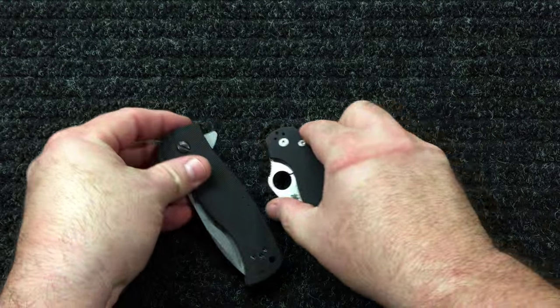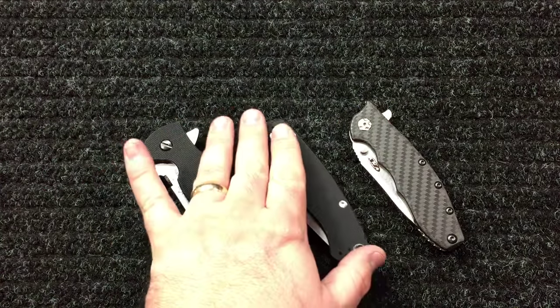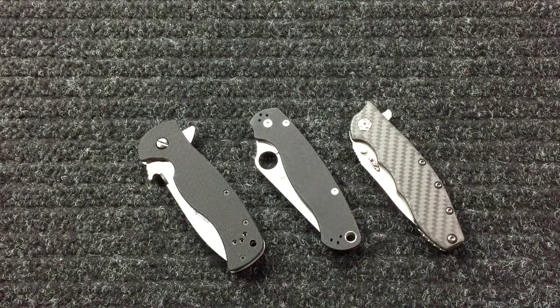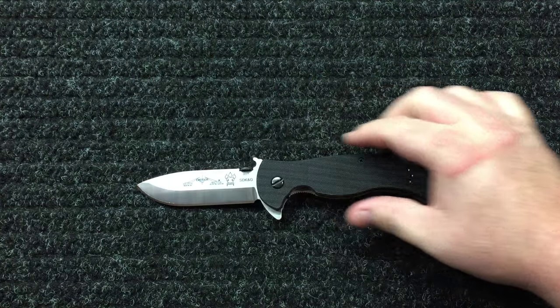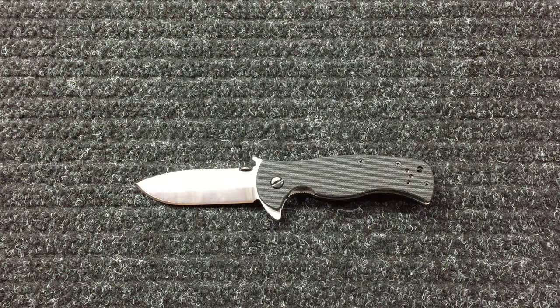These three right here are my perfect size knives. I love three and a half inch blades, and right around eight to eight and a half inches total length. Thanks for watching — this is Matt with Knife Crazy. Please subscribe, share, and like my videos. Thank you all very much — I'm almost at 300 subscribers, very excited. You all have a good day, bye.